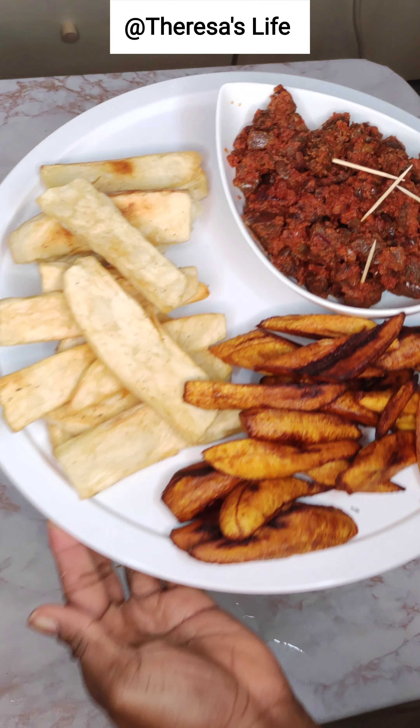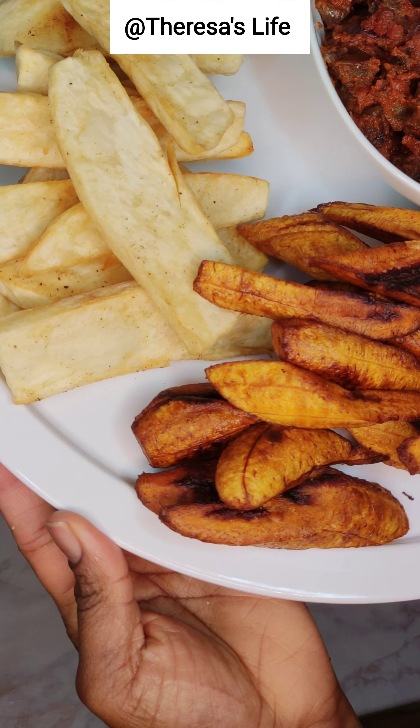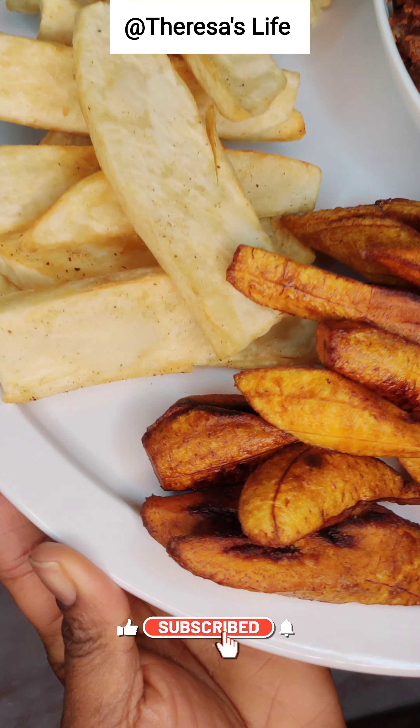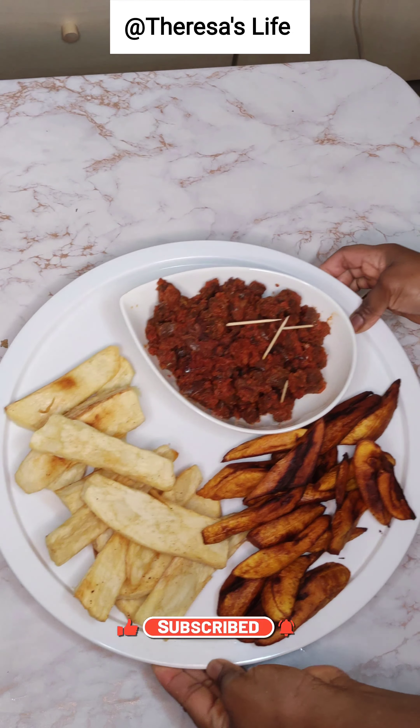Yum yum! Take a look at that, guys — this is a perfect weekend platter for your family to enjoy. I hope you find this video useful. Let me know what you think in the comment section, and please don't forget to like and subscribe. Bye!